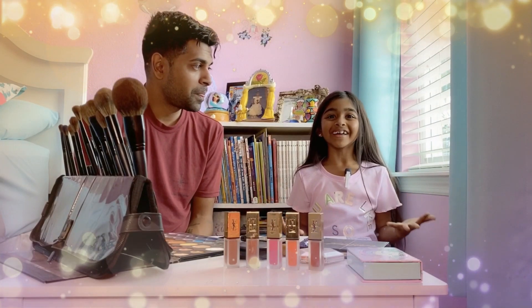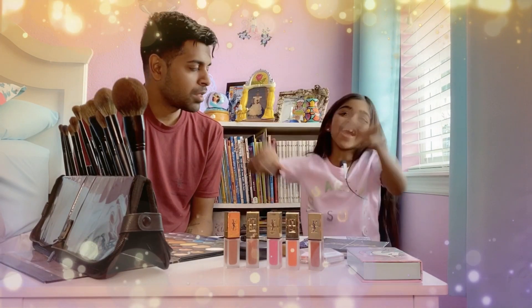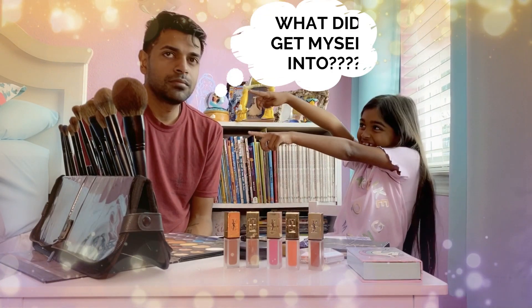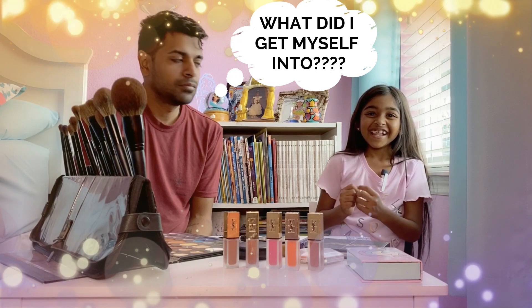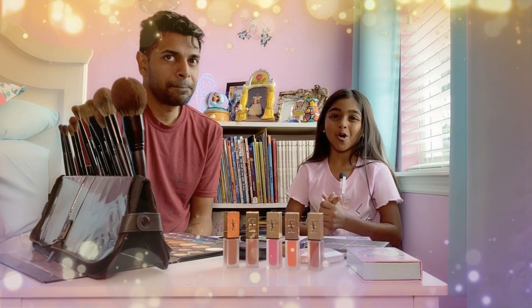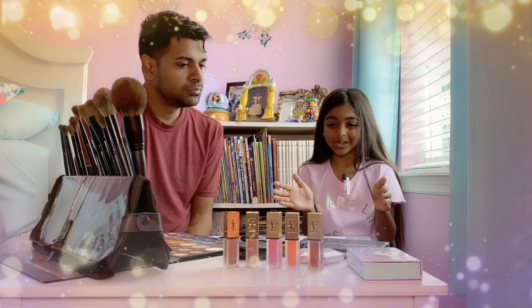Hi guys, it's just me today. We're doing my favorite video of all where I have to put makeup on my father. I'm so excited about this, so let's just get into the video.